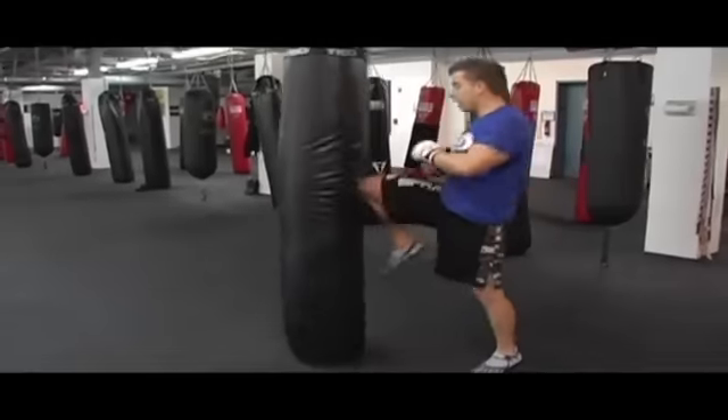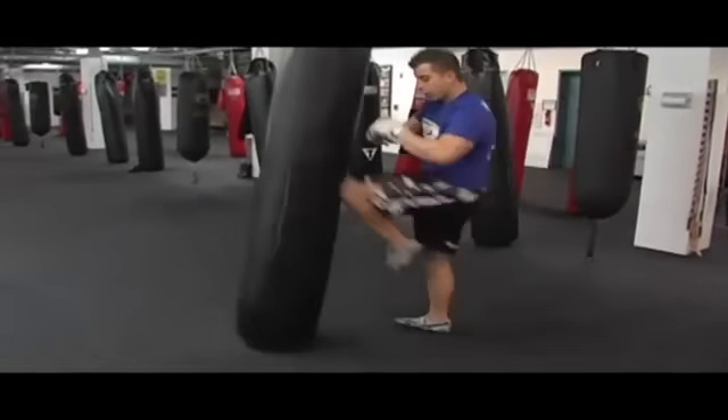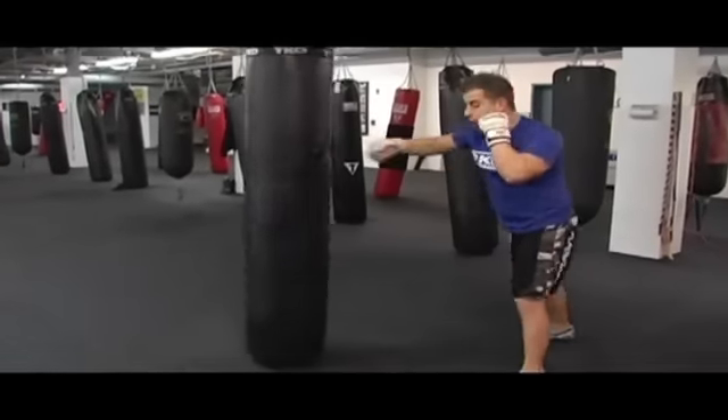Jab, cross, knee, roundhouse. Jab, cross, knee, roundhouse. Jab, cross.